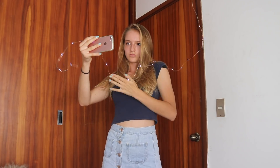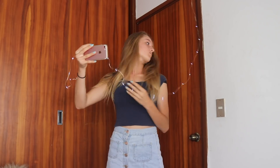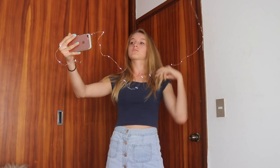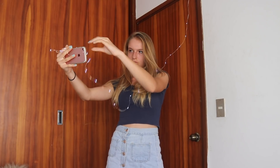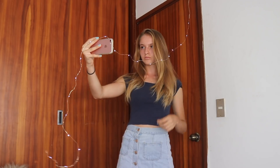Another thing to keep in mind is that if someone takes the picture for you and uses the front camera, like the bigger camera, the quality will be much better. So that's what I recommend. Since I was alone, I just did it with the selfie camera, but I do recommend using the other camera so that it doesn't turn out so pixelated.